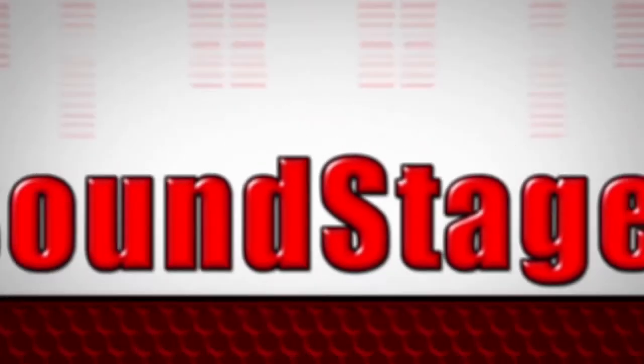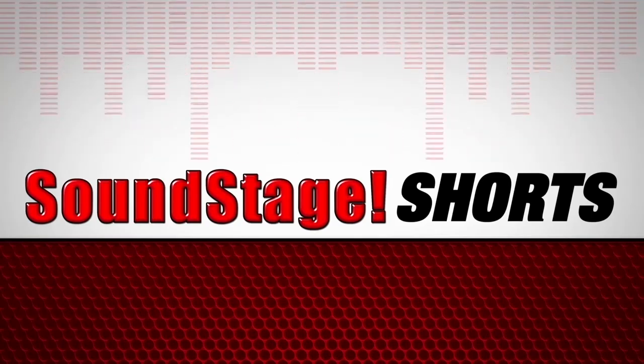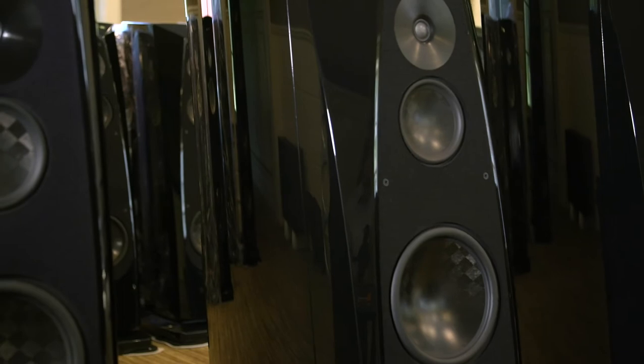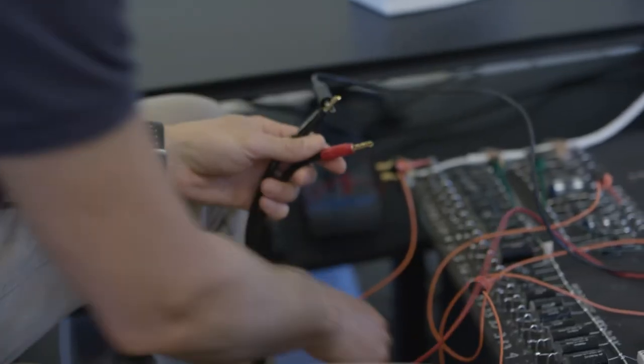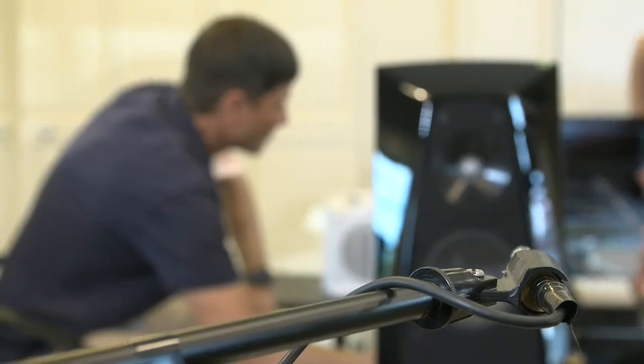I think this makes us unique among loudspeaker manufacturers because I don't think any other company is able to take the time to do this. Each and every Rockport speaker is measured and calibrated in a multi-step iterative process that allows us to match each particular set of drivers and crossover components to our reference standard within a quarter of a dB. I think this is the primary reason why Rockport speakers perform so well in each and every installation.